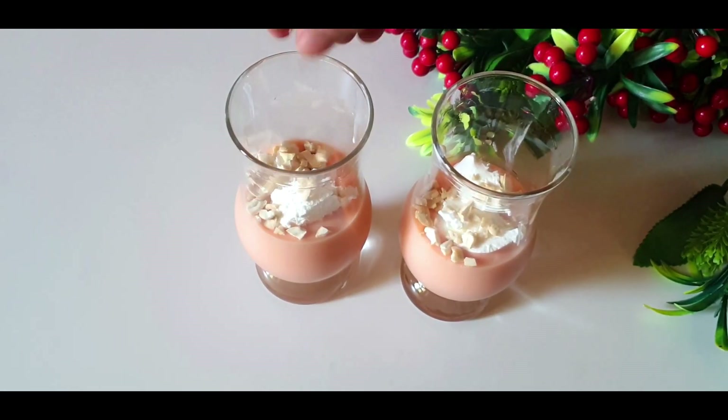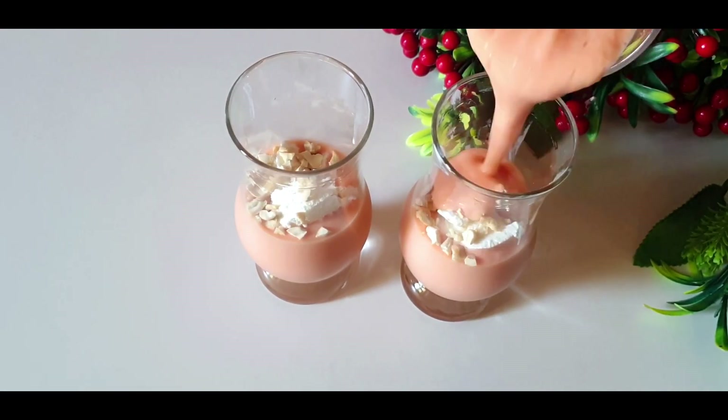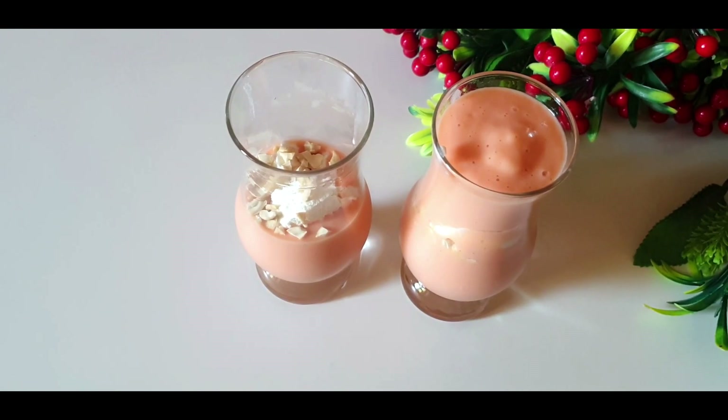This recipe is papaya milkshake. Let's make the papaya milkshake. I am ready to prepare the papaya milkshake.